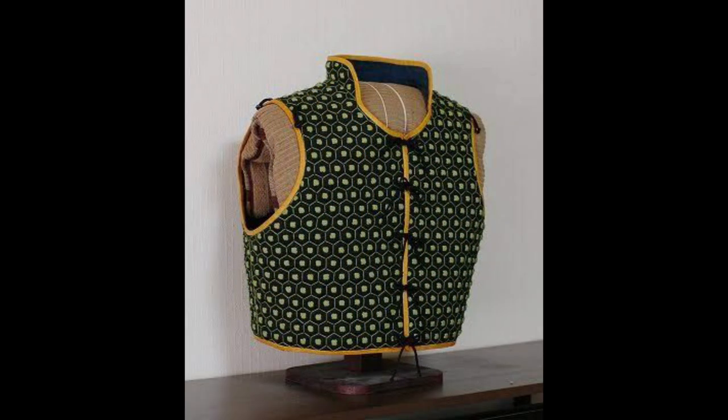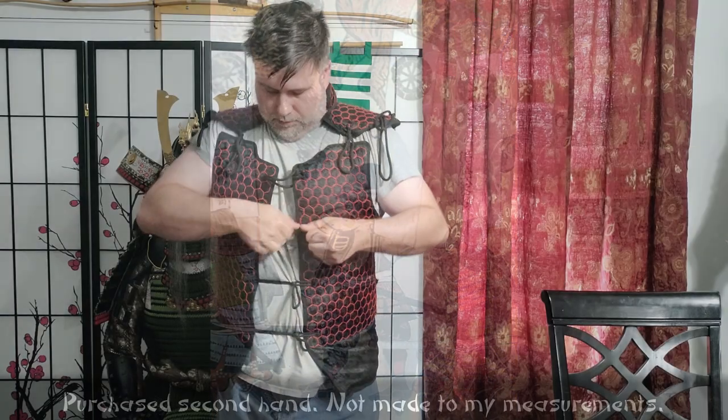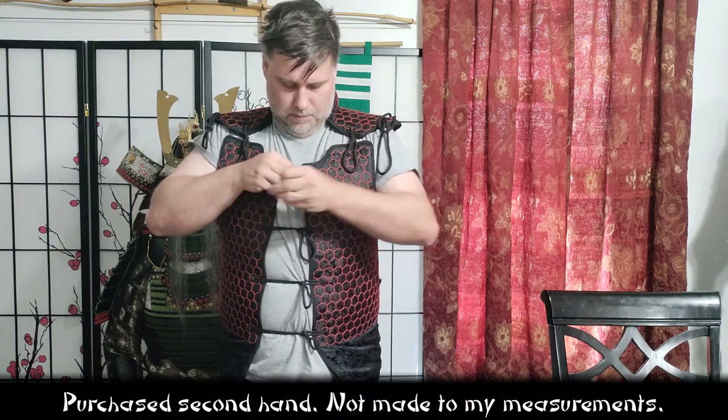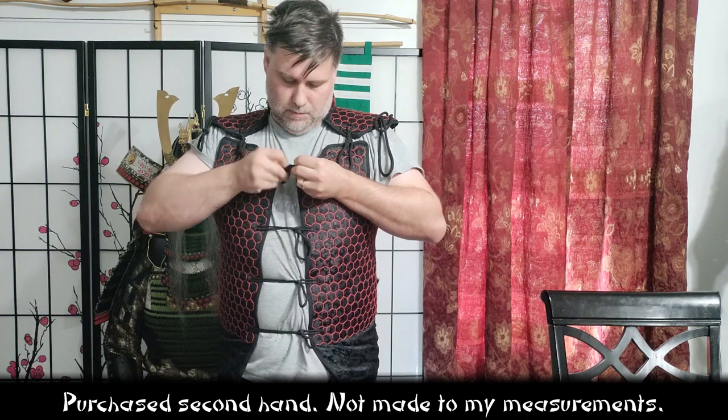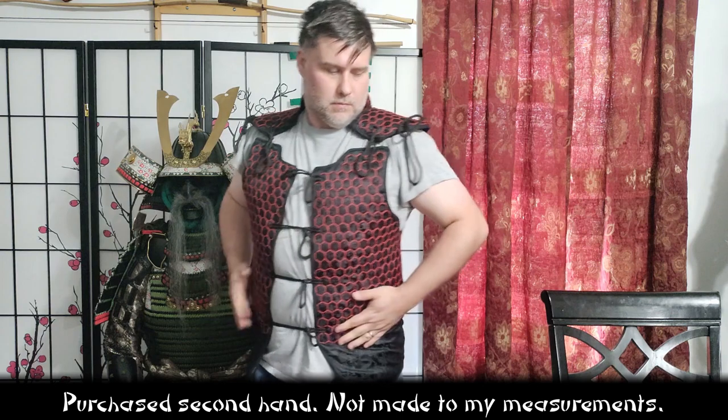The Manchira can be worn underneath a kimono or something else to have a discreet form of armor. Or, if you wanted extra protection on top of your regular armor, you could wear this with the doe over top. Obviously, the trade-off is you have an extra layer of bulk and some more weight. Since it's a full vest rather than individual Wakaviki, Tate-Eri, and belt, there is some more weight to it.